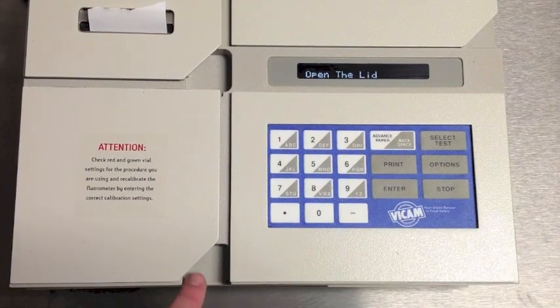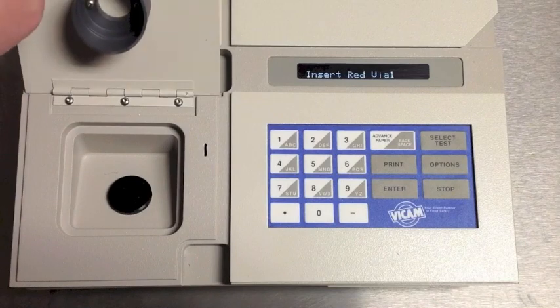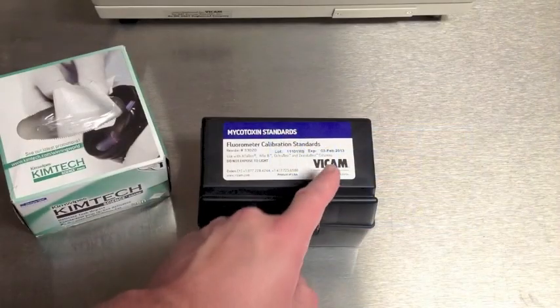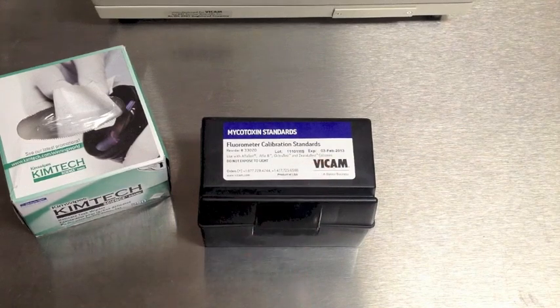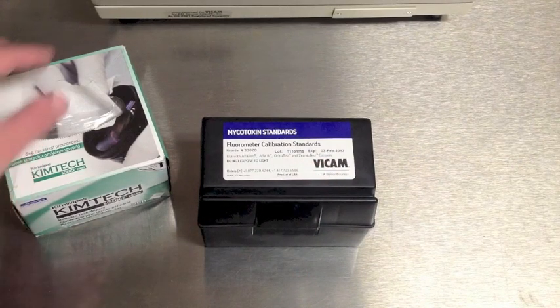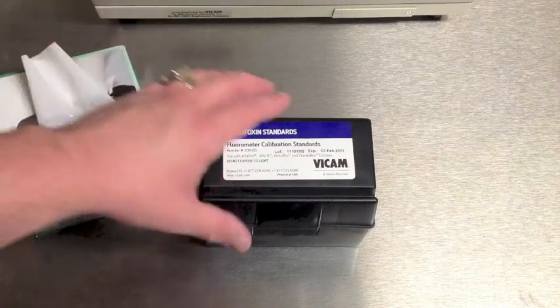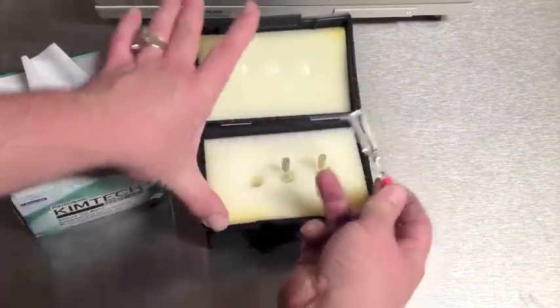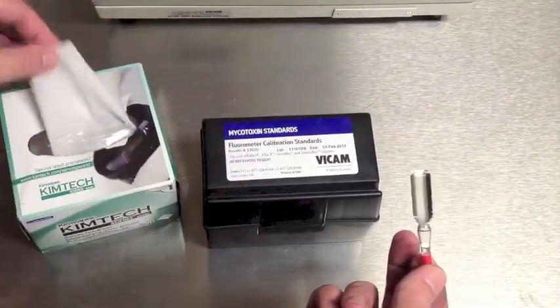When prompted, open the lid. Mycotoxin standards have an expiration date — be sure your standards are not expired. Remove the red-topped vial from the box. Standards are light-sensitive, so close the box between tests. Make sure to wipe anything that goes into the unit with a Kimwipe to protect the optics.